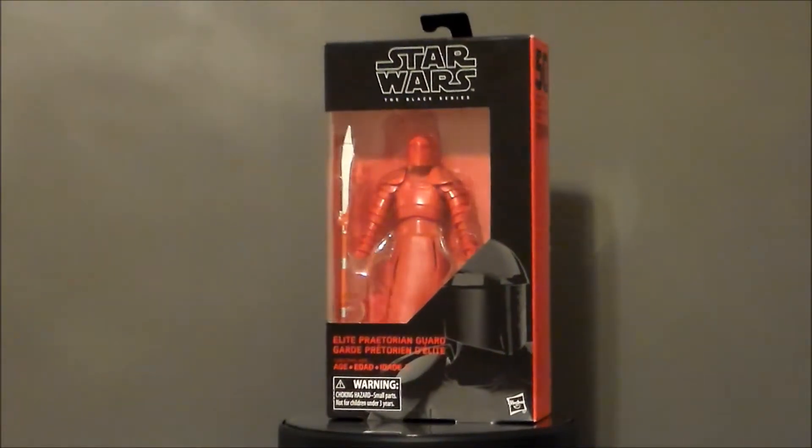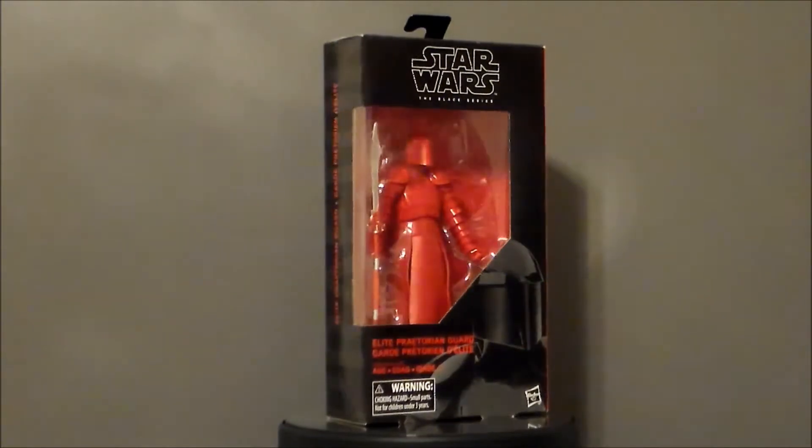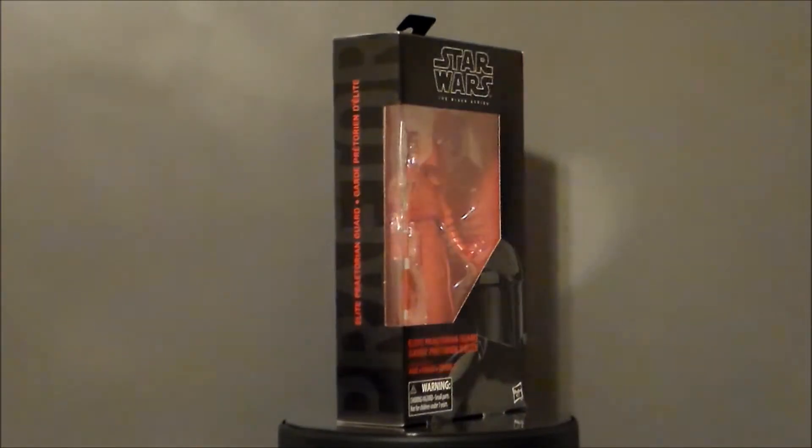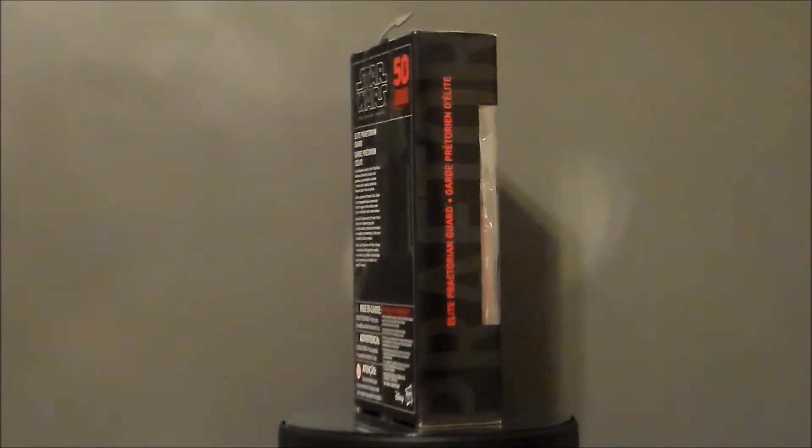Hello YouTube. Ultramaximus back with another toy review. Today we're taking a look at another Star Wars Black Series figure, and it's from The Last Jedi — it's the Elite Praetorian Guard.